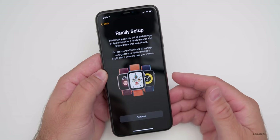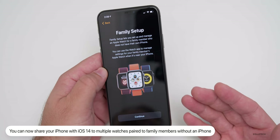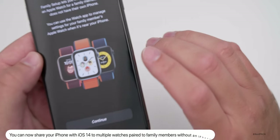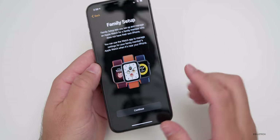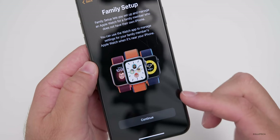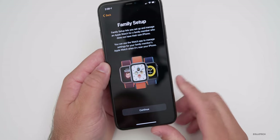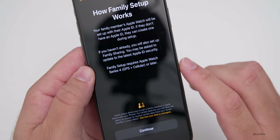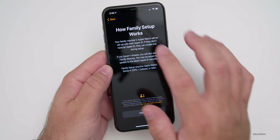A family member can share your phone even if they don't have an iPhone. So if you have a child who wants to use an Apple watch, you can set up things like School Time, which limits what they can look at while at school and restricts their contacts to only those you've approved. You can pair it with your watch and you're good to go. It requires a series four GPS and cellular Apple watch, and I believe you can pair up to five different ones.